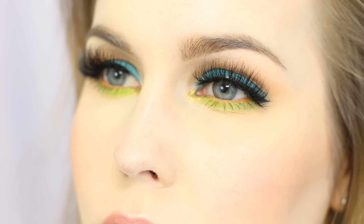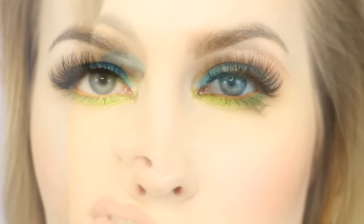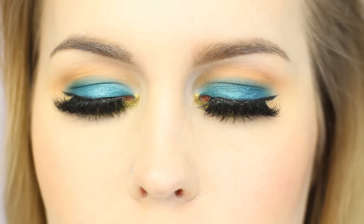I hope you enjoyed this colorful look! Let me know if there are any color combos you'd like to see next in the comments below. I put out new videos every Tuesday and Friday — I will see you guys later, bye!